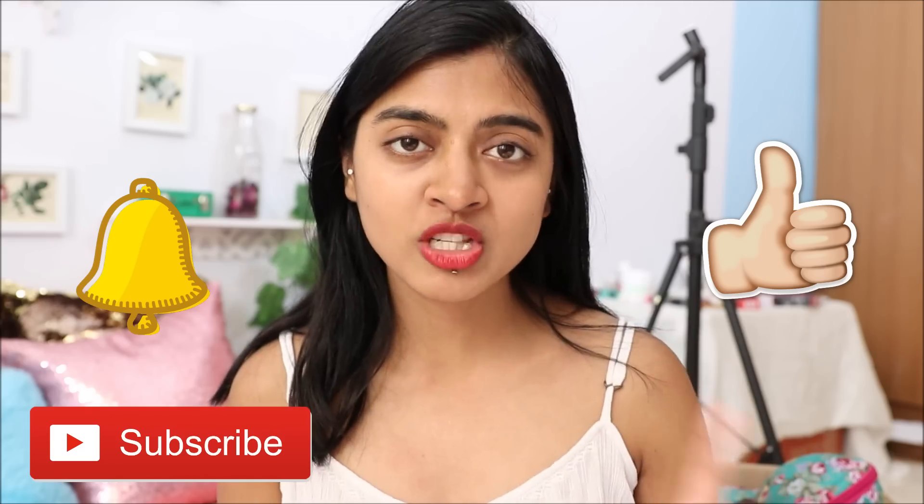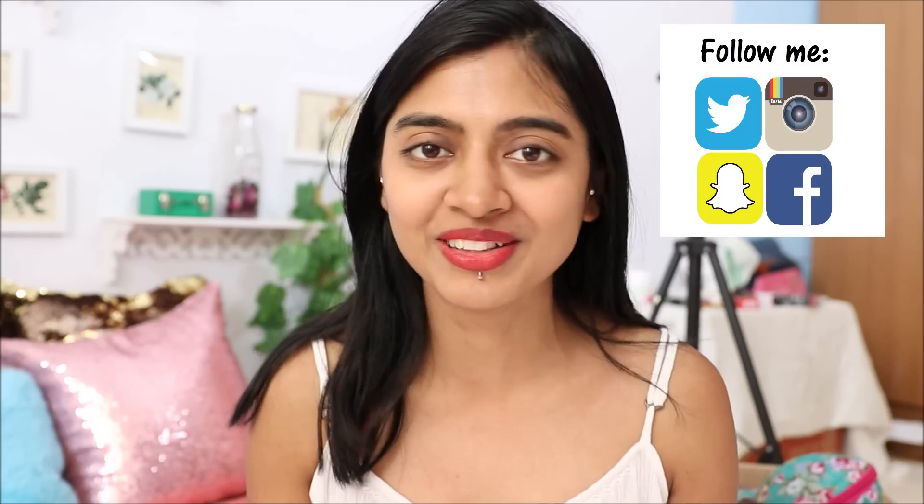So yes, that's all I wanted to share in today's video. Thank you so much for watching. If you like this video don't forget to hit like, subscribe to this channel, and turn on the bell icon for notifications. You can also follow me on my social media — Instagram, Facebook, Twitter, and more. All the links will be in the description box below. Thank you so much for watching. This is me, Prachi, signing off now. Bye!